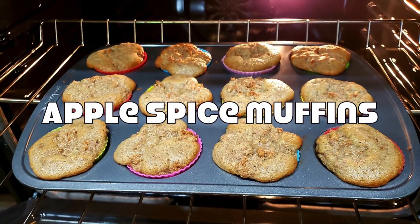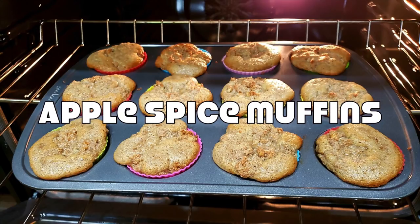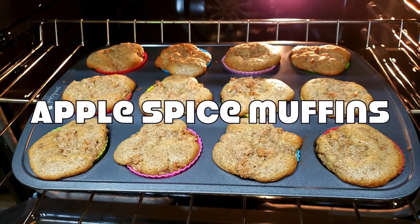Hey y'all, welcome back to my channel and welcome back to another recipe video. This one has been highly anticipated — my apple spice muffins. I've called them a couple of things: caramel apple muffins, apple spice — it just depends on the flavors you taste. They taste like fall in your mouth and they definitely satisfied that apple craving I've been wanting so badly. Want to see what's in this recipe? Keep on watching.